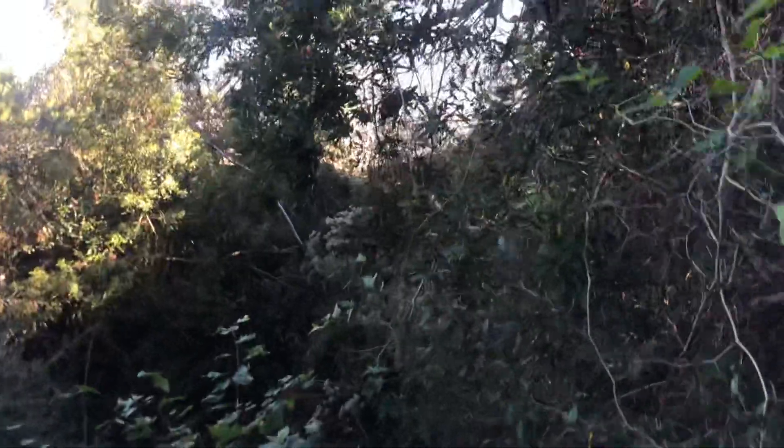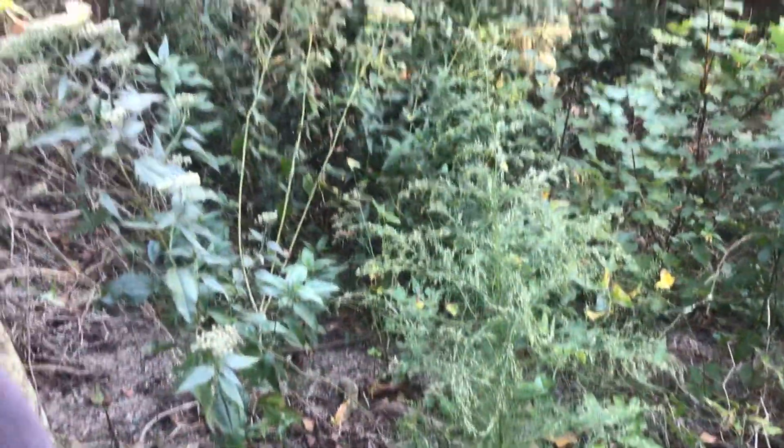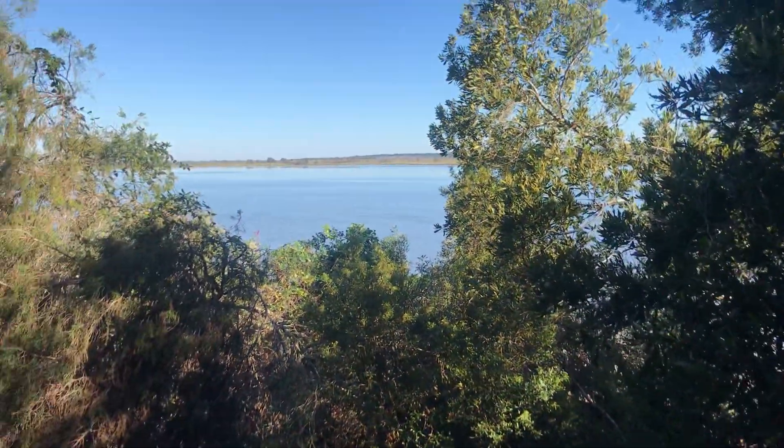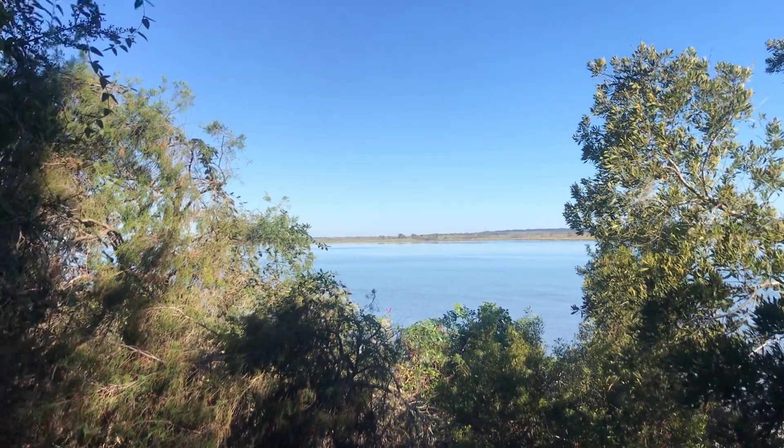I don't recommend coming out here any earlier than October because you would probably meet some reptiles of different sorts - snakes and alligators. Right now it's not too bad. Is this erosion or part of the fort? I think the erosion is on the other side over there. Look at how high this is and how far down it is to the river - it's eroded quite a bit over the years. It gives you an idea of the type of work and effort these men went through to build up Battery UG.